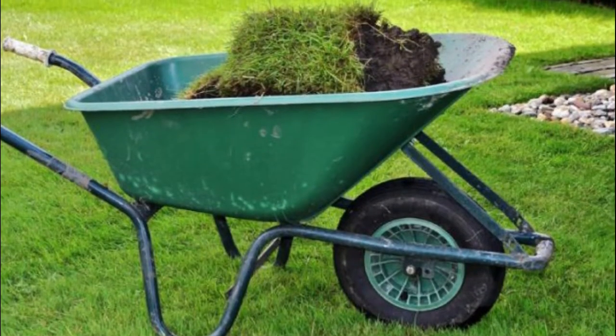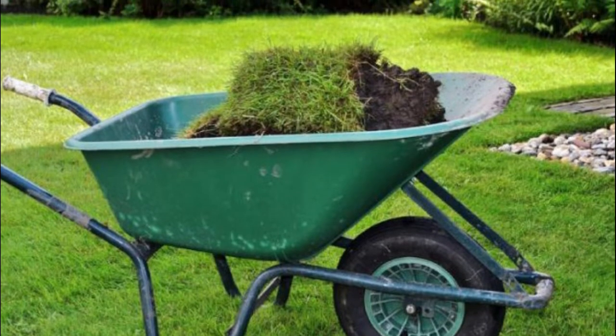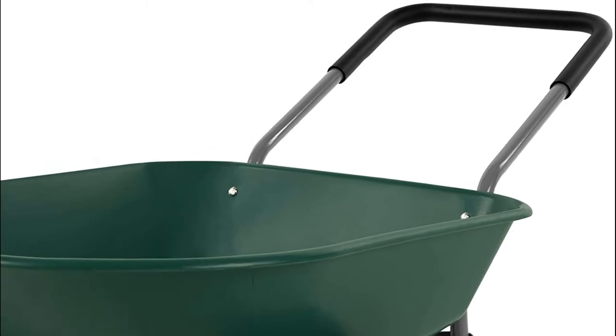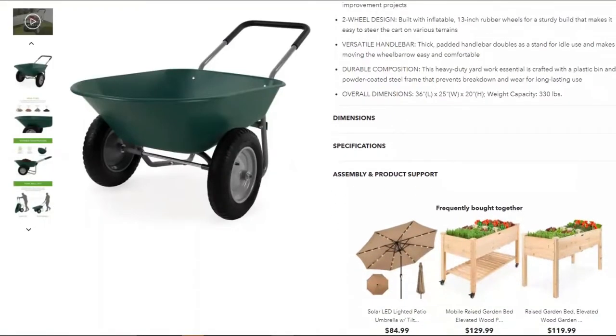Its durability is attributed to its steel frame that's powder-coated to ensure it's worth the price. The versatile handle is used as a stand as well as for pushing around.